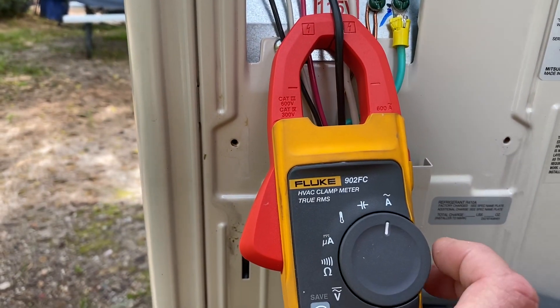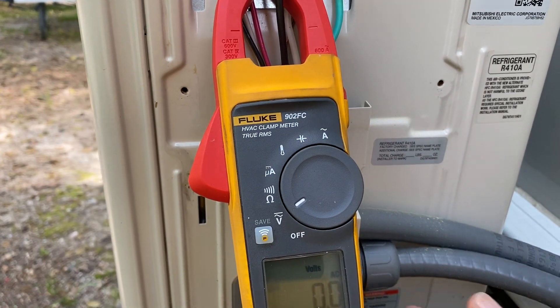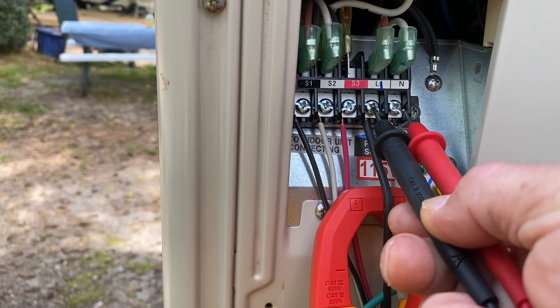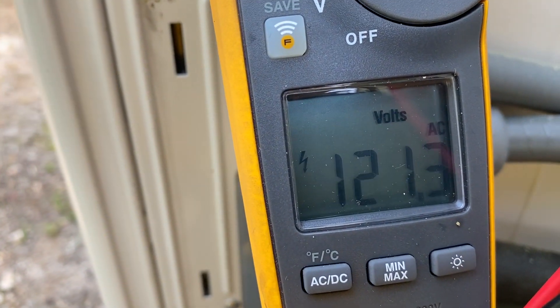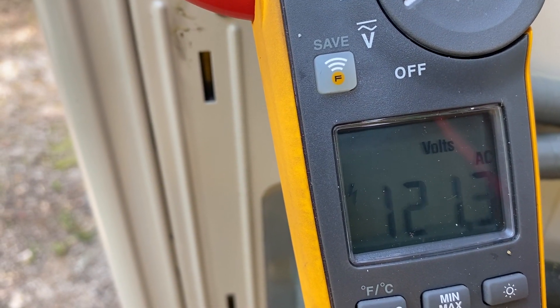I'm going to switch my meter over to volts — it's on AC right now. We're going to go ahead and check our incoming voltage. So L1 and neutral, and I have 121.3 volts, which we are well within range.